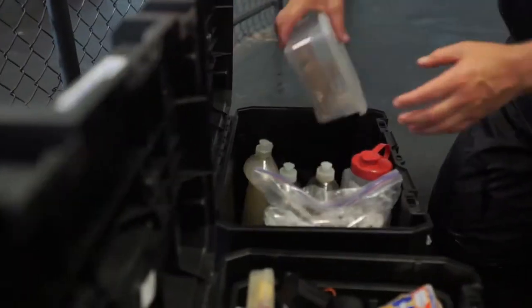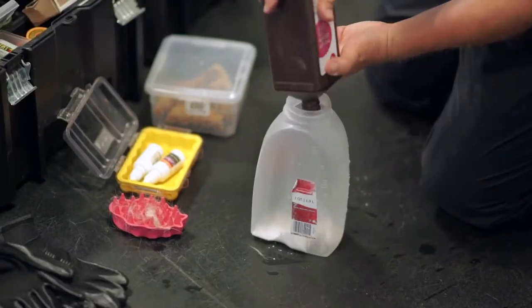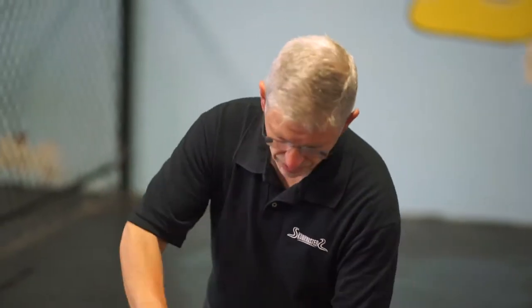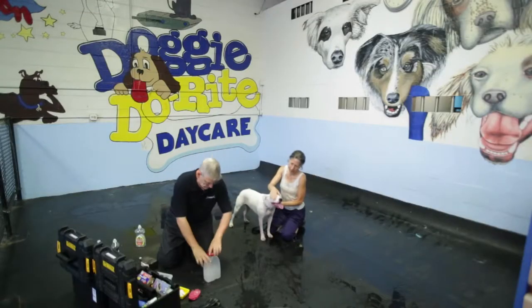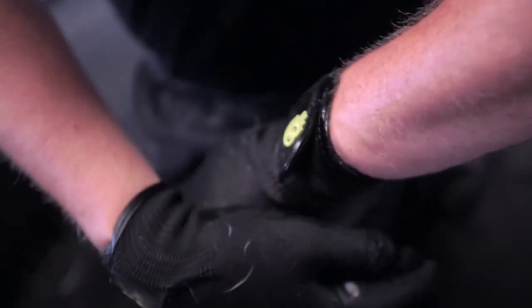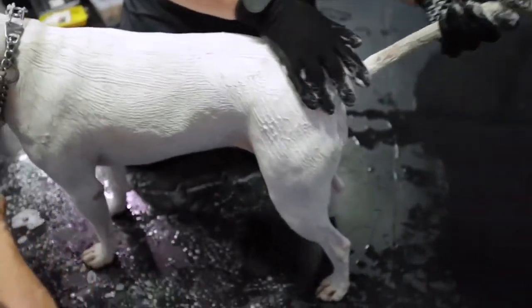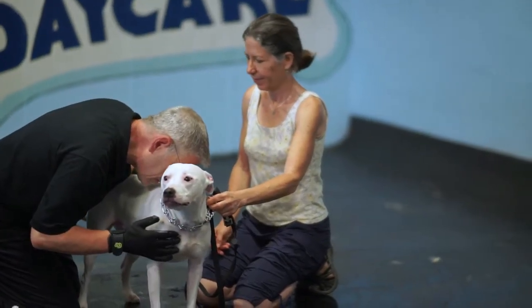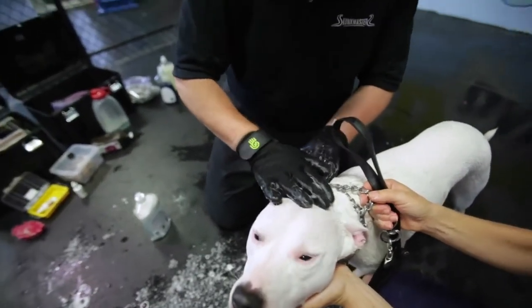So your steps are as follows. You have to assemble all of your materials, and it's important that you have everything at hand and that you have an assistant that's going to control the dog while you start the process. You start at the tail of the dog and you work your way forward very carefully and thoroughly, constantly smelling so that you can identify crucial areas where there might be heavier concentrations of the skunk oil.